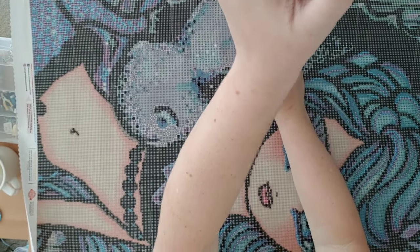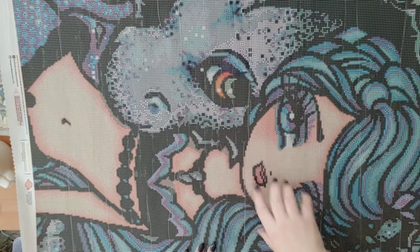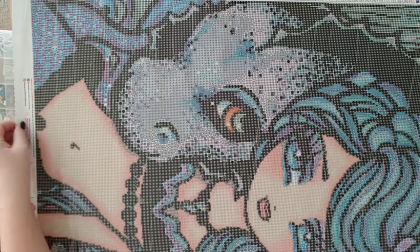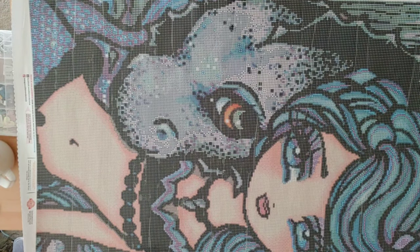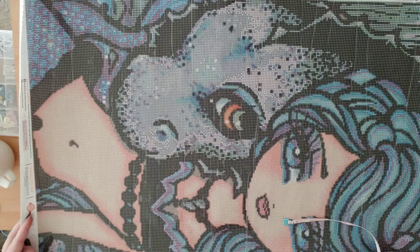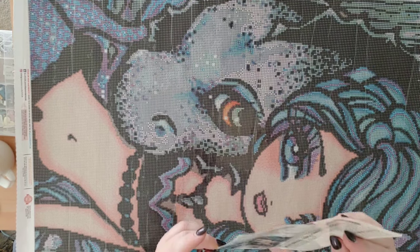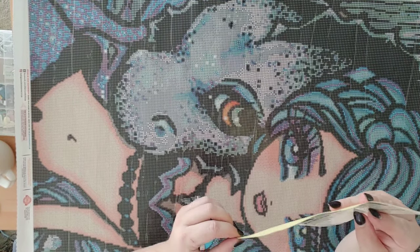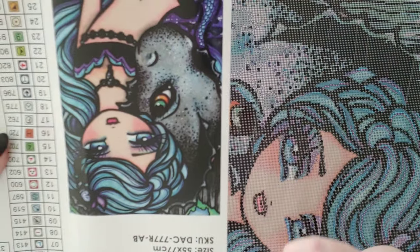Oh my gosh, you guys - oh my gosh! Look at that face! This is gorgeous but look at that face, look how big it is! Oh my word - look how big this dragon's face is, or seahorse, or whatever the heck it is. She looks like a mermaid. I thought it was a dragon because of the way it looks, but it could possibly be like a seahorse. Now I'm kind of confused because she's definitely a mermaid but it has like these dragon scales.